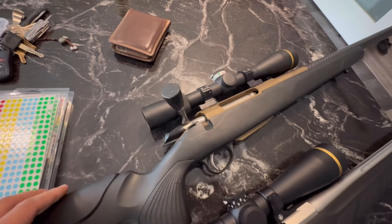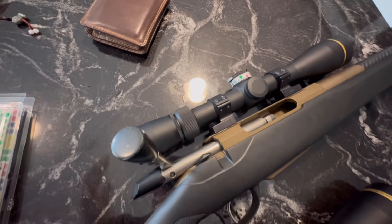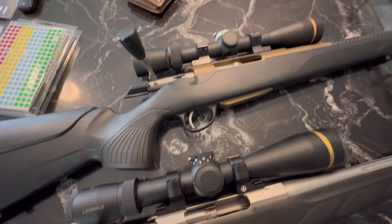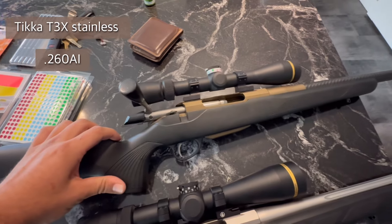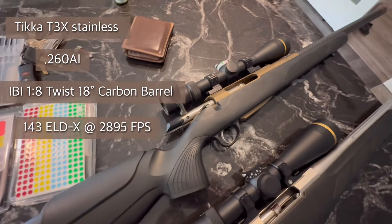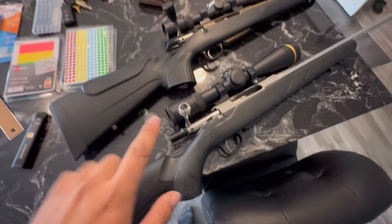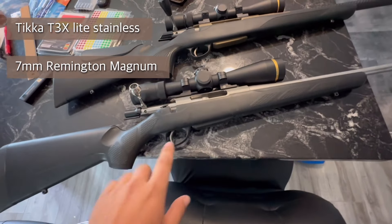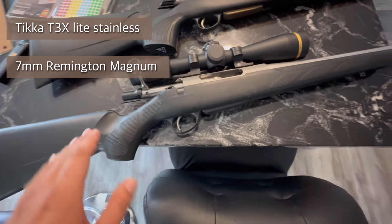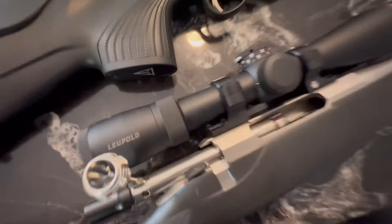It's pretty easy to do. This is the first one I've ever made. It works perfectly fine. It has all of my dope on it, and now I'm going to make one for this gun. This is the rifle I'm taking hunting this year — a .260 AI custom Tikka with an IBI 18-inch barrel, shooting a 143 ELDX at 2895fps. Pretty spicy loading.